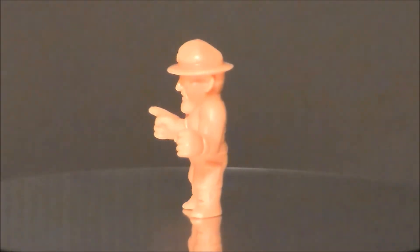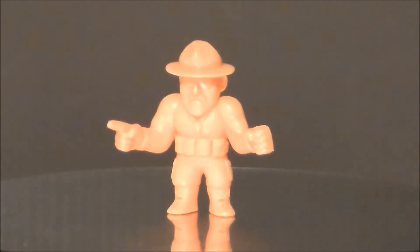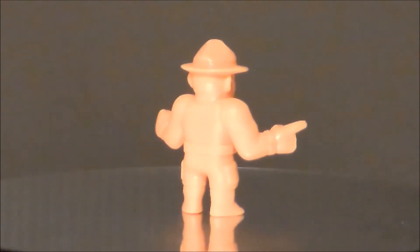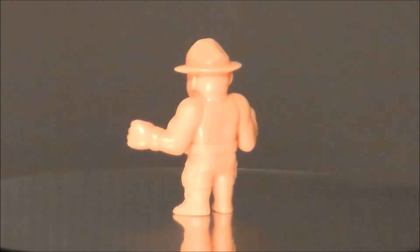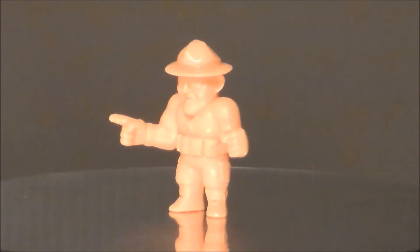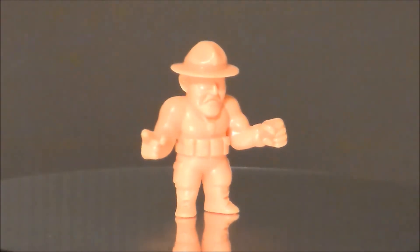Next up we've got Sergeant Slaughter — one of my favorites back in the day. He was kind of one of the bad guys, but he was also on G.I. Joe, which was awesome. I think the sculpt on this guy looks pretty good: he's got his little hat, glasses, military belt with pouches and the jacket. He's pointing his little finger, which he did a lot in wrestling interviews. I almost wish this guy was in a dark green army color because, well, he's Sergeant Slaughter. Definitely one of my more favorite sculpts of the group.